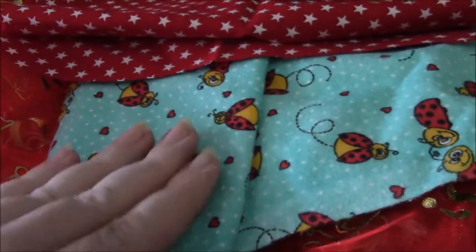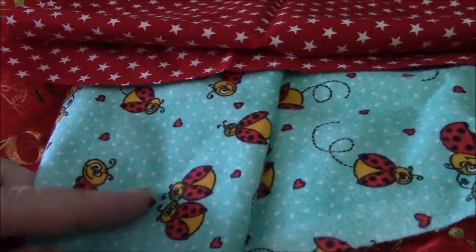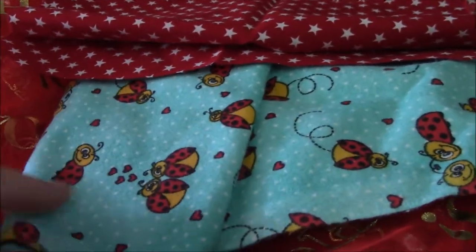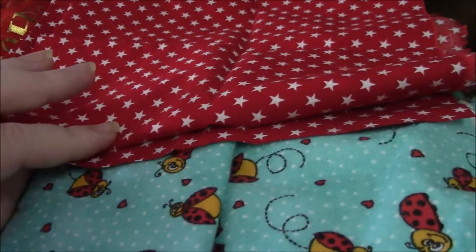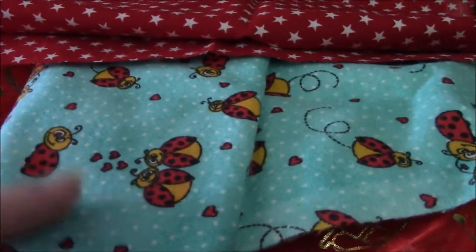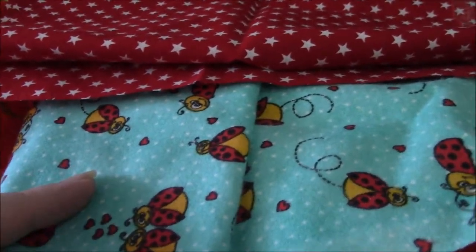Another idea is this flannelette. I sometimes do baby quilting, so I have a lot of this cute material around. It's not quite as stiff — it will make a bow very easily — but it won't be as stiff as a standard cotton sewing material. It's much softer. So if you're making a little headband or a clip-on for a baby or a toddler, this is probably perfect.